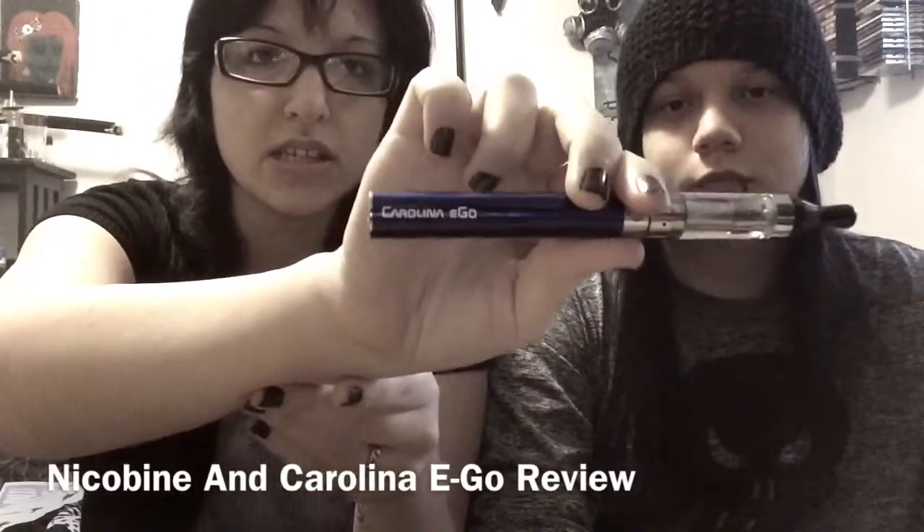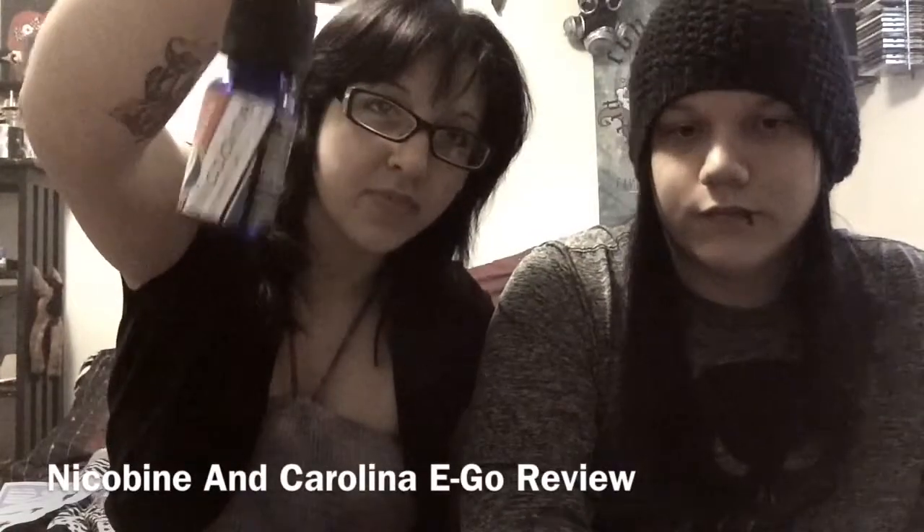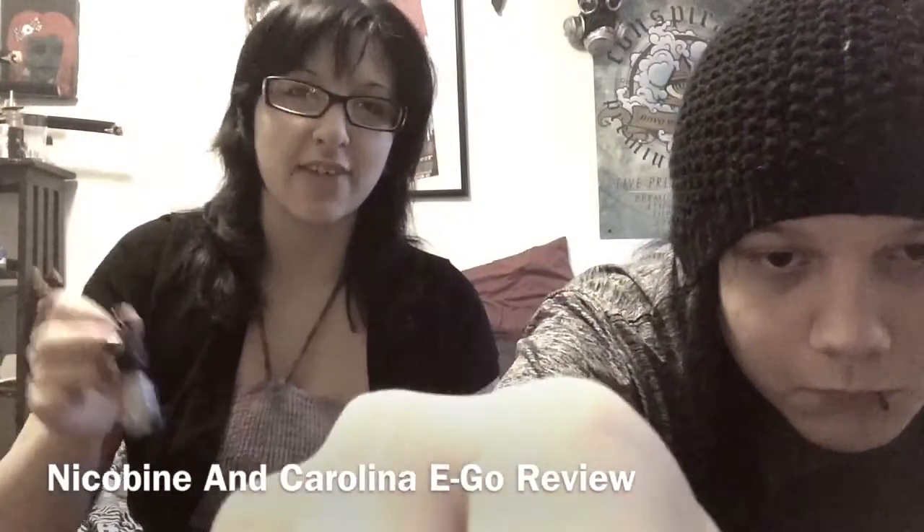Hello all you Vapers and Vapets! Yet again, it is I, Harmony and Brandon, and today we have something amazing to show you guys. Today we have this nifty little thingamajiggy from Carolina E-cig — it's the Carolina Ego — and we have a juice to go with it as well. They're not from the same company, but I'll explain momentarily. The juice we are reviewing is Nicobine, and I thought I would review the starter kit and Nicobine together because their company is specifically for starter kits — they want to bring in people who haven't tried vaping.